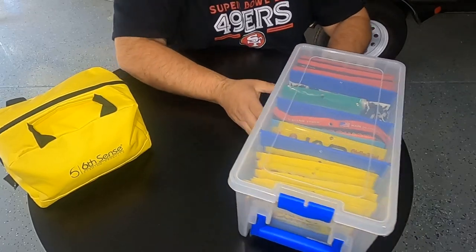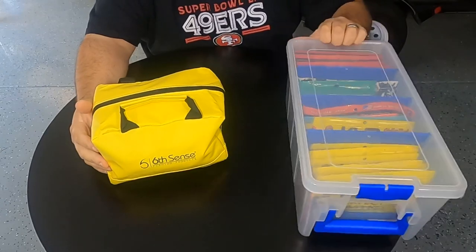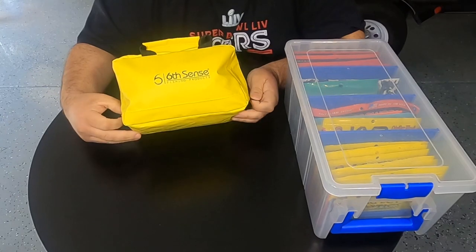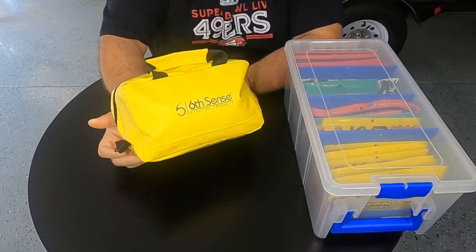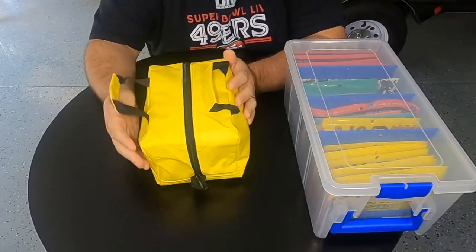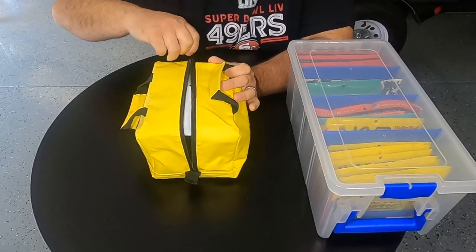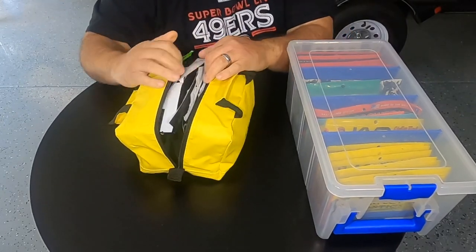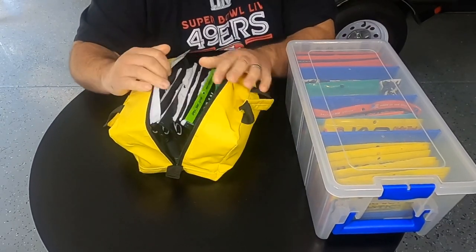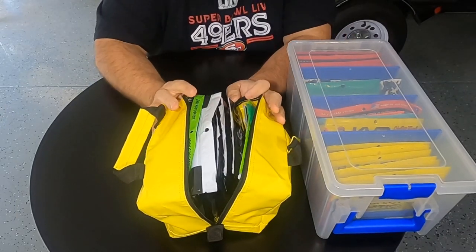Recently from my Six Cents Fishing subscription giveaway, I got this bait bag, and I'm putting it to the test. This thing is really cool — I ended up getting 16 bags of soft plastics in here. Pretty cool bag, I'm really liking it so far.